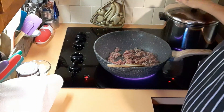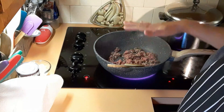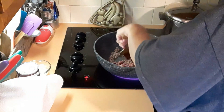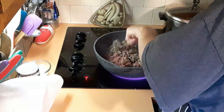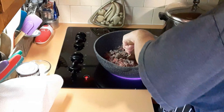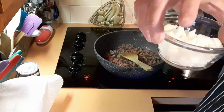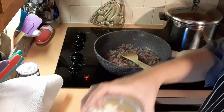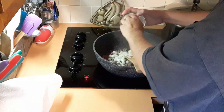I have corn on the cob going on the side. The recipe says to use a very high-sided skillet — this is the highest I have. I'm browning up one pound of hamburger, and once it's brown I'll add some onions. I have one small onion, about half a cup or so.